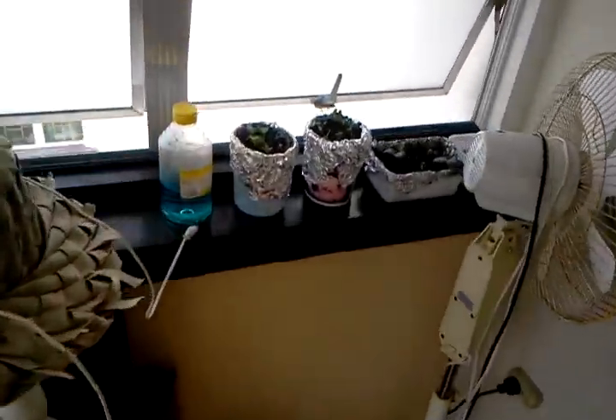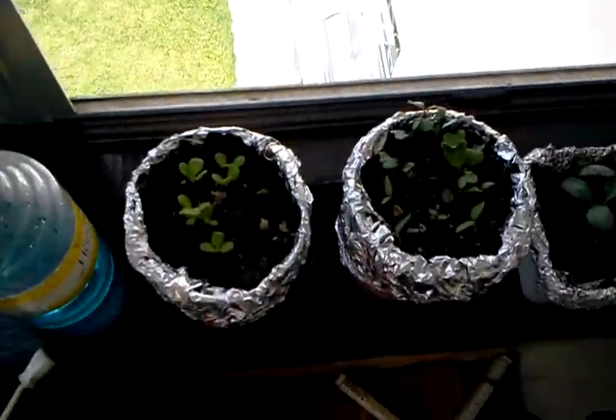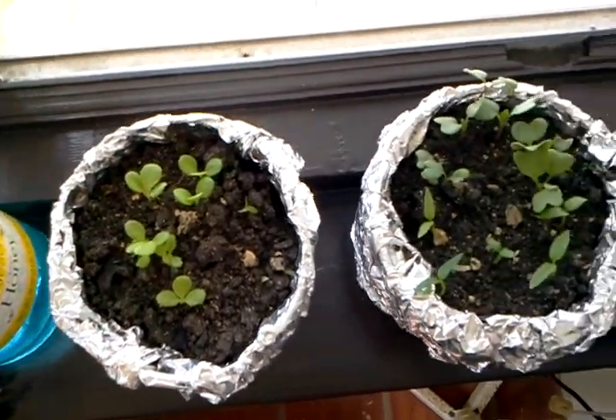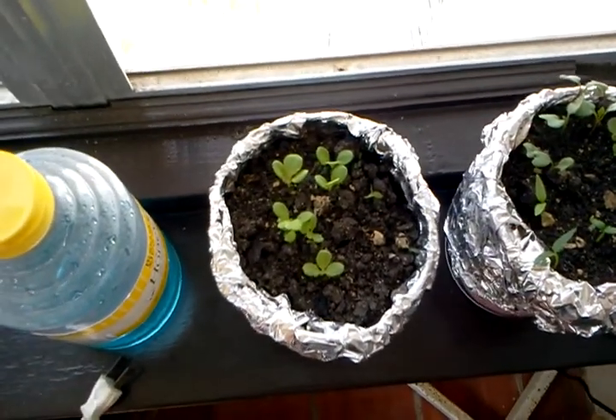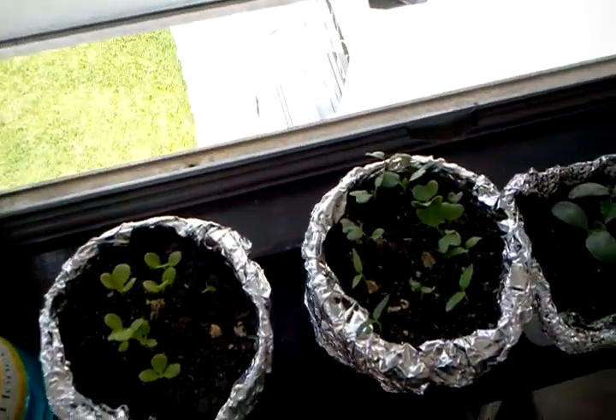I'm still waiting on the hatchery over here to finish hatching. I don't think they're big enough yet to transplant — not enough of a root system.